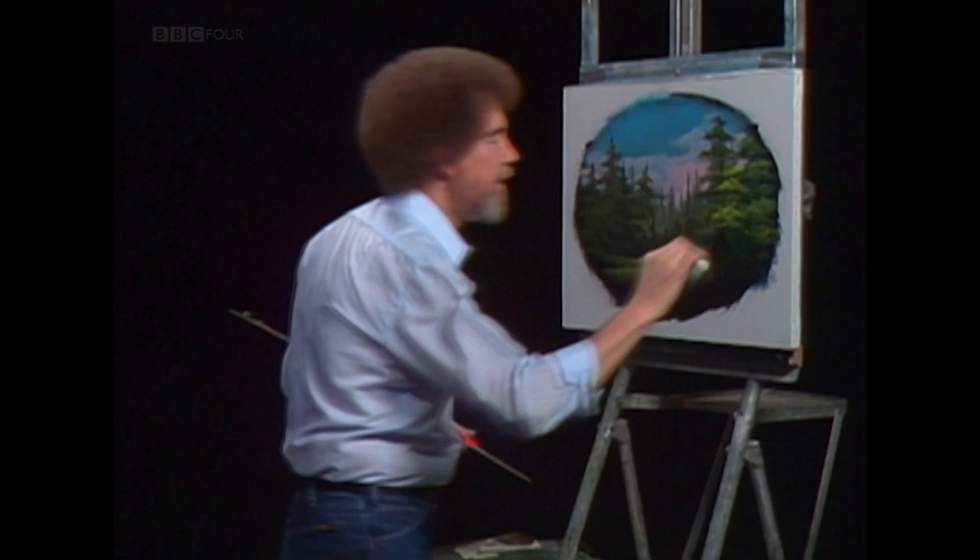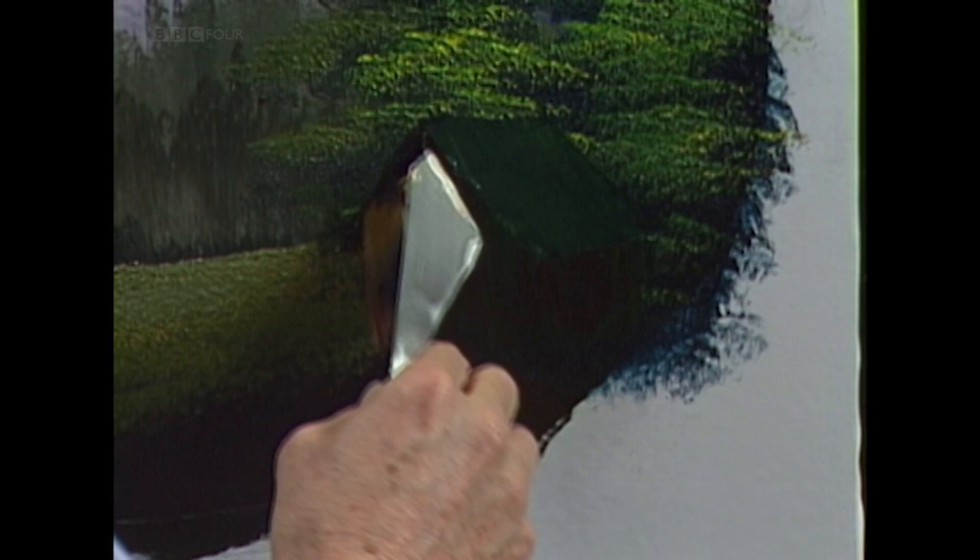Just sort of mix them together. Come right along. We'll make this look like old wood.